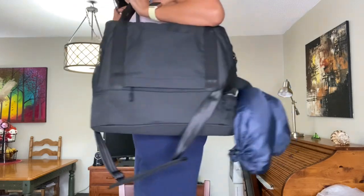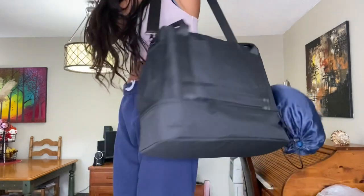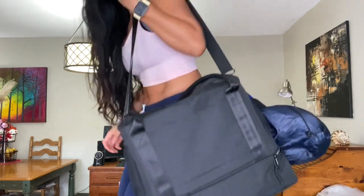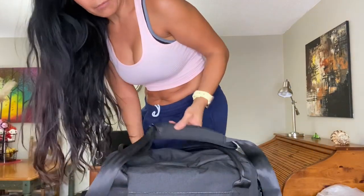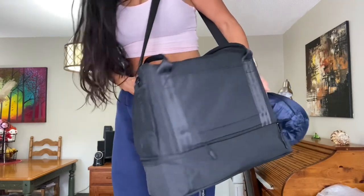Here is how the bag looks on me — I am 5'1" so you can get an idea. If I wear it with this padded part, it does help a lot, though you might have to hold it occasionally. If you found this helpful and were interested in the Base bag, this could be a good alternative since that one isn't available right now. If you found this helpful, give this video a thumbs up, consider subscribing, and I'll see you next time.